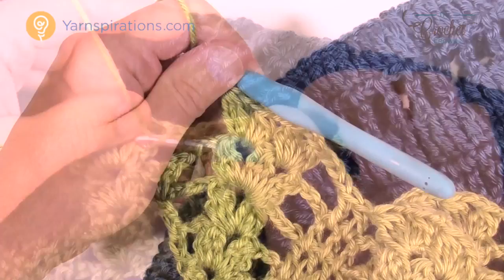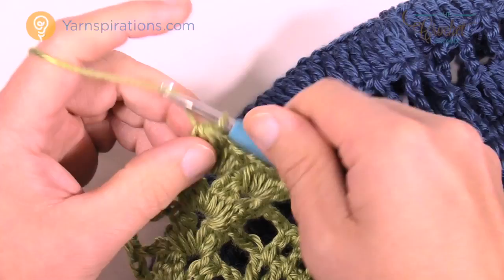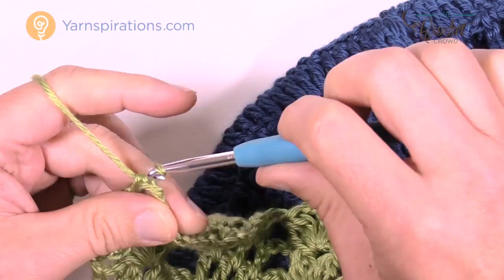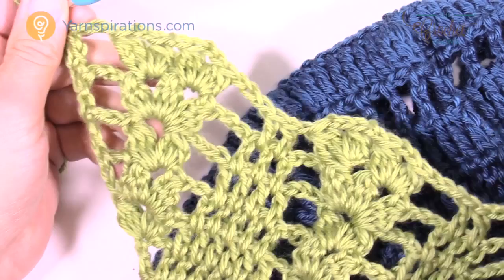Coming up to the end of row 23 — just did my last set of clusters. Chain three, then right at the very top of the turning chain, put in two double crochets to finish. We've got only one more row to go. We're going to go labor-intensive on the clusters to give this the final look that it deserves, and you can see it looks really quite amazing. Let's begin row 24.